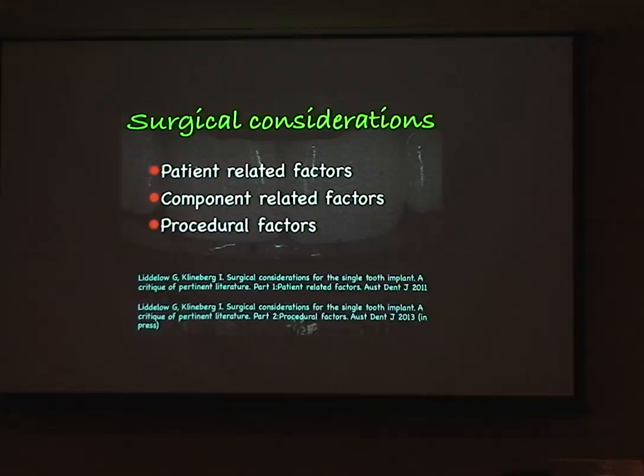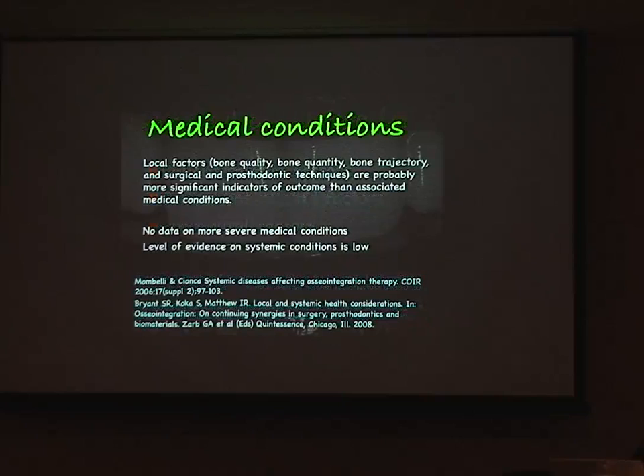Medical conditions are relevant but local factors — bone quality, bone quantity, and bone trajectory — are actually more significant indicators of outcome than most medical conditions. You can have a scan showing plenty of bone, then make a clinical assessment and find a massive labial concavity. In an anterior situation, the bulk of bone may be towards the palatal, but that's useless because placing the implant there puts it in the wrong position. So clinical assessment needs to be married with radiographs, cone beam CT, or conventional CT.